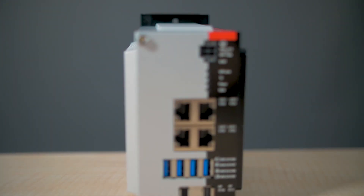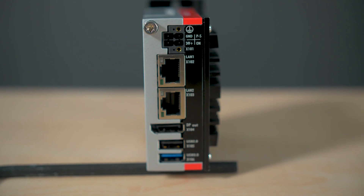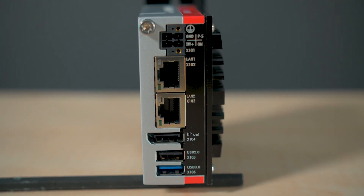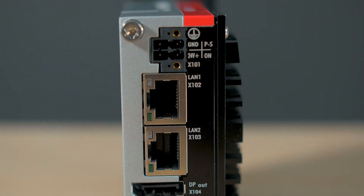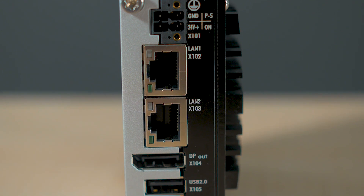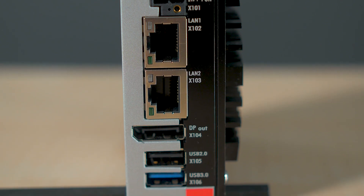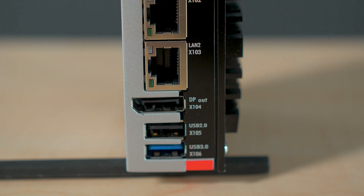The arrangement of the ports on all IPCs in this series deliberately keeps all connections on the front face of the devices. That accommodates tight mounting spaces and makes for clean cable runs for everything from power to connectivity on one small surface. The C6015 offers two LAN Ethernet ports, one USB 3.0 port, one USB 2.0 port, and a DisplayPort connector.